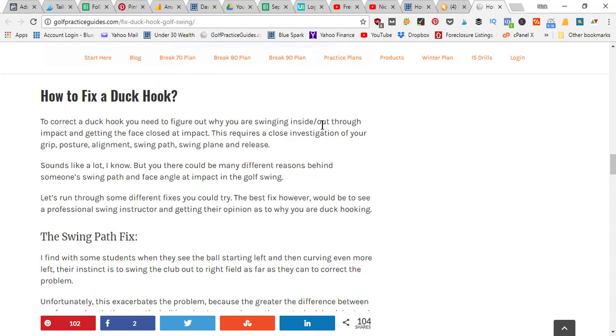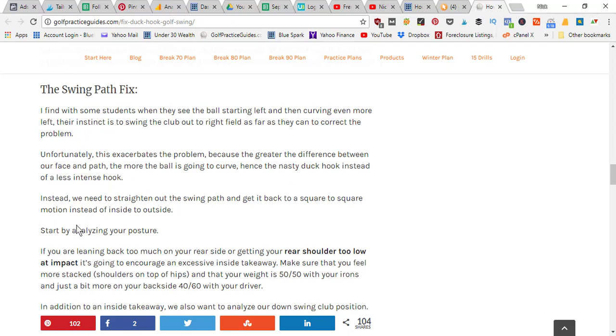To correct a duck hook, you need to figure out why you're swinging inside to outside through impact. If you're putting way too much draw spin on the ball, you probably have a severe inside-to-outside swing path. You also need to get that face more closed — or rather squared — at impact. We need to square the face up and cut down the inside-to-outside swing path. Analyze your grip, posture, alignment, swing path, swing plane, and release. Videotape your swing and talk with a swing professional.